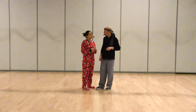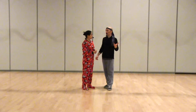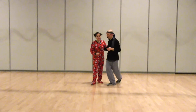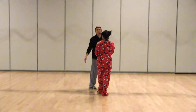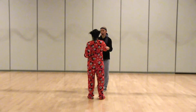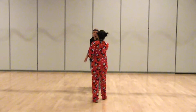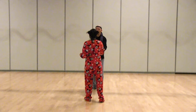Then we reviewed the sideways swing out. So sideways, we go rock, step, triple step, and together here, and then let go after that. Rock and triple step, step, step, triple step. And that was our sideways swing out.